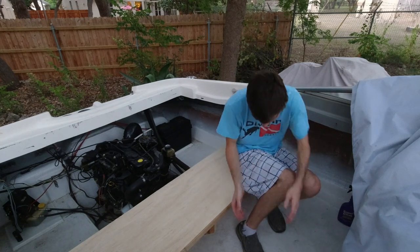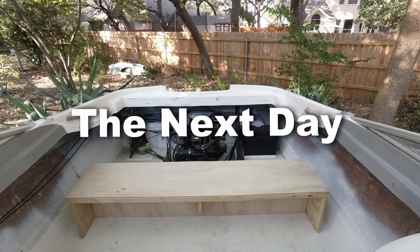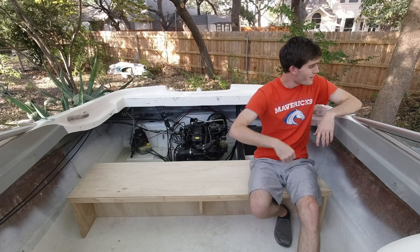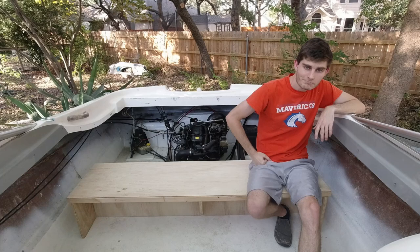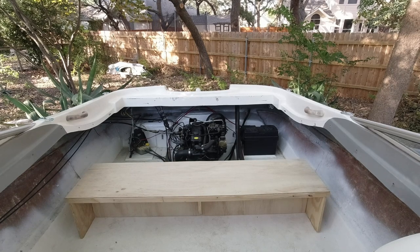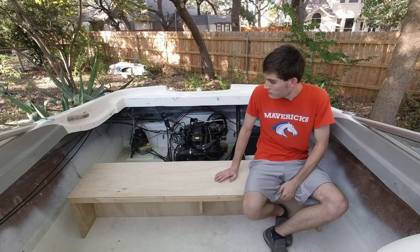All these mosquitoes coming out here — might have to pack up and pick it up in the morning. And just like that I was back out the next day. You might be wondering how I'm going to bolt the bench down to the boat, and I'm wondering about that too. But don't worry, we're going to get to that later on.